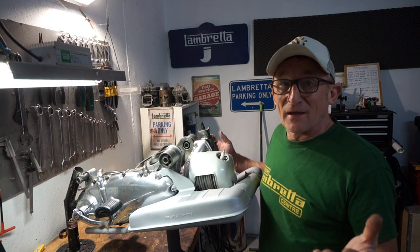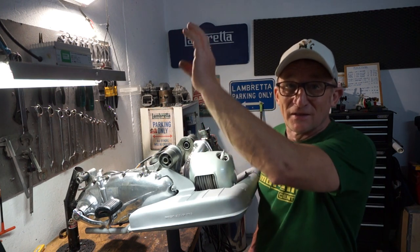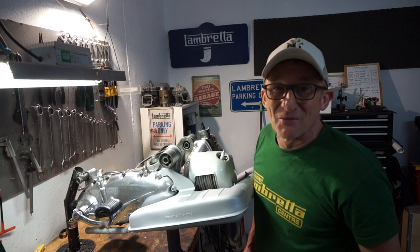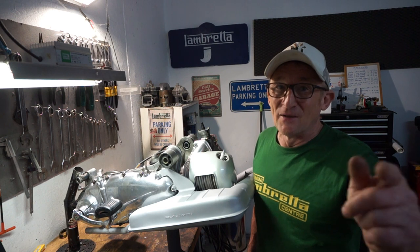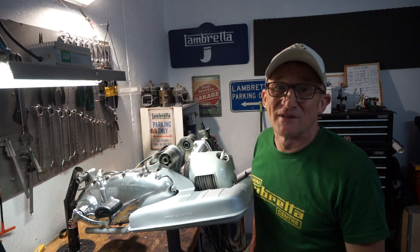I'm sorry about some of the footage missing there — some of the camera work and some pieces I filmed were completely missing. So you've got bits missing — really sorry about that. But what I did film I hope you enjoyed. So that was me fitting this exhaust on. Don't forget to subscribe and I'll see you all next time.